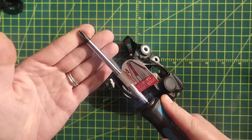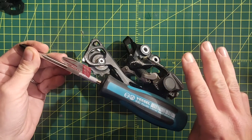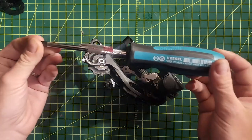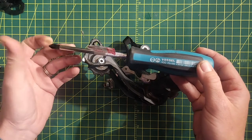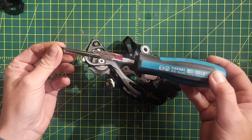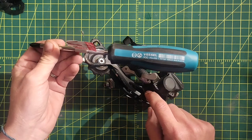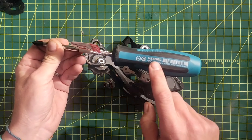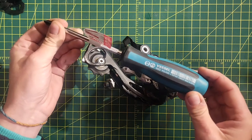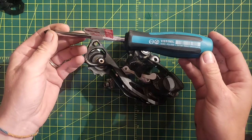JIS screws are 100% compatible with Phillips head screws. When you take those three facts into consideration, you absolutely do need a JIS screwdriver, because a JIS screwdriver will always work with what you're working on but a Phillips head won't. A Phillips head has a longer tip that won't engage with JIS screws as well, leading to stripping — especially on a tighter screw. So if you want to end the video here, go buy a Vessel JIS screwdriver, replace all your Phillips heads, and you're done.